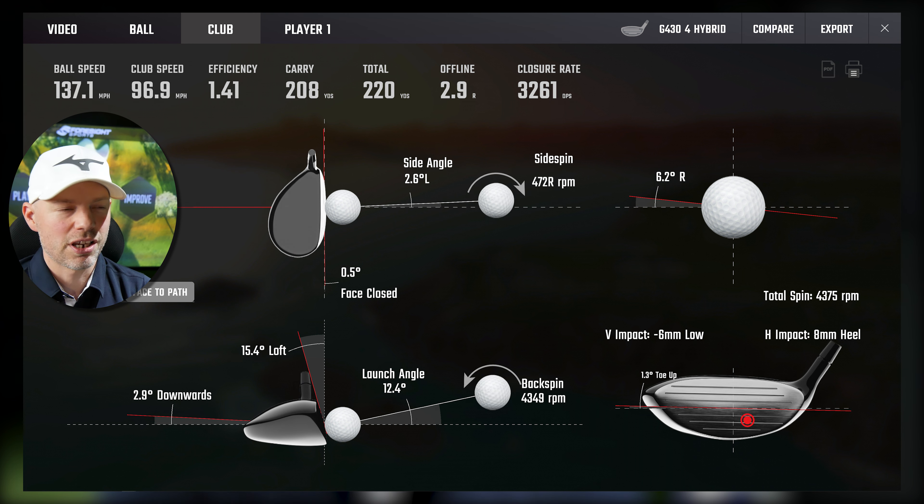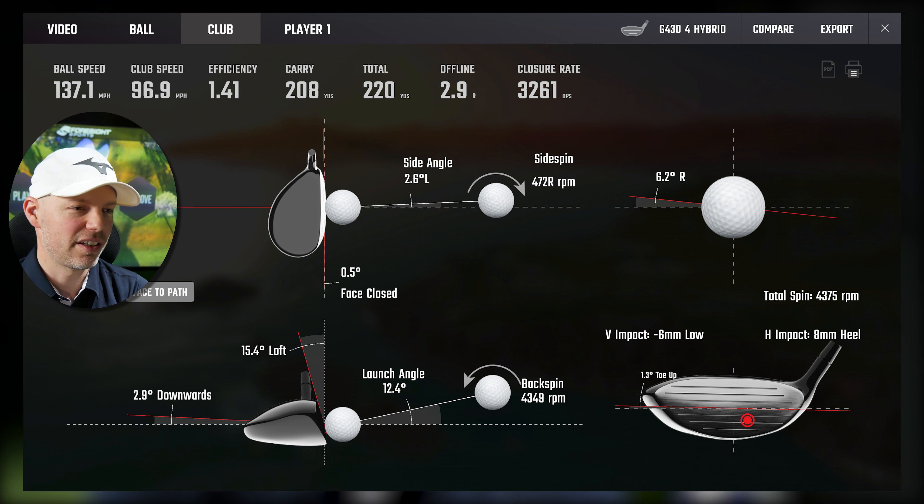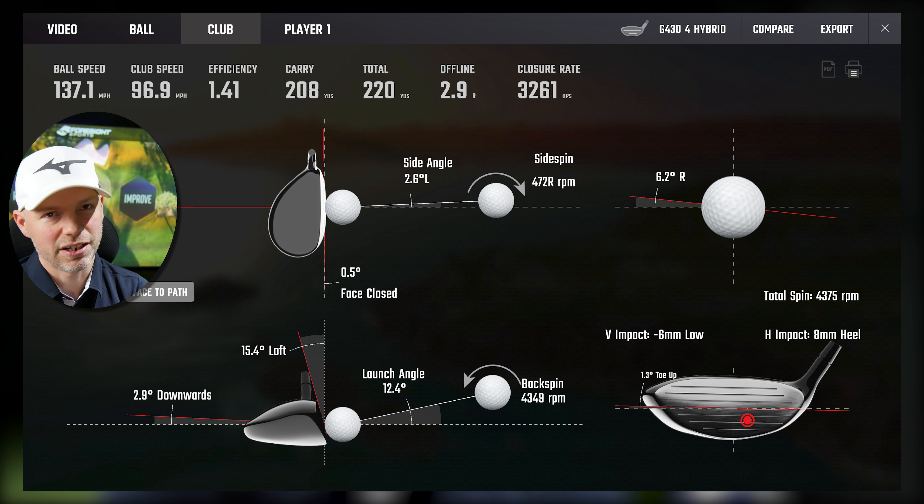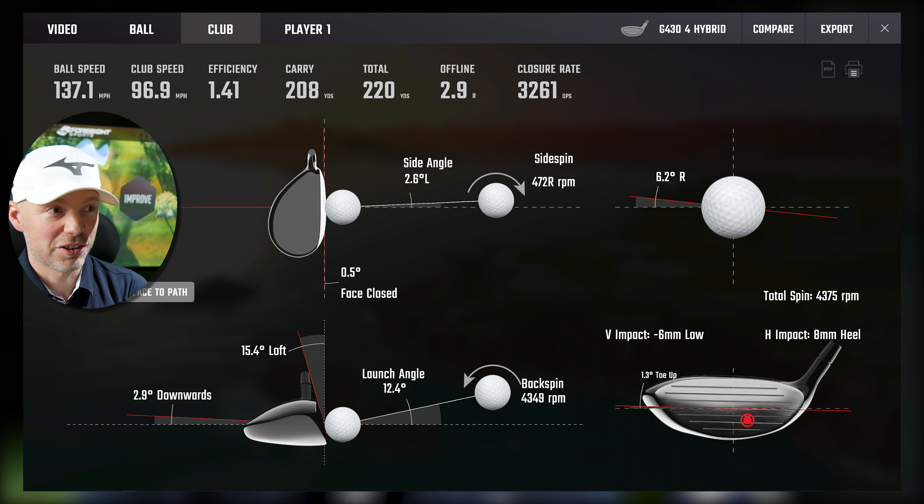Next: 96.9 miles an hour club head speed, path of 0.0, face of 0.5, 6mm low, 8mm heel. I hate hitting golf clubs off the heel — hardly any club I've tested has done miraculously well from low heel strikes. This is not a very low heel strike, but you can still feel it. It's done 208 yards carry from a slightly slower swing, and 2.9 yards offline. That face is 0.5 closed to target, and with that low heel strike, because of rolling bulge it's looking a bit more left, starting 2.6 degrees left and then cutting back. So it's doing its job — it just doesn't feel very nice when you hit it off the heel.